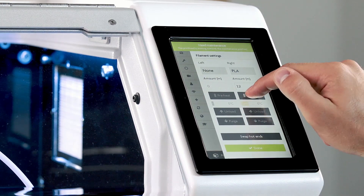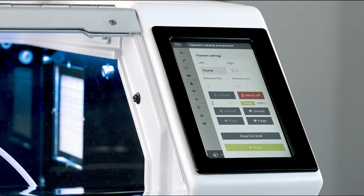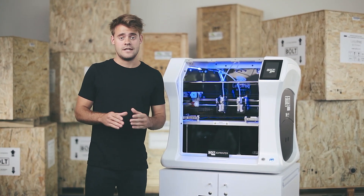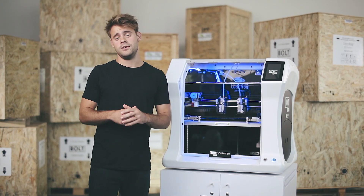Preheat the nozzle first to remove the filament currently loaded. When it is preheated you can press unload. The main difference between the advanced and the regular method is in the software, so I still need to disconnect the tube and retract the old filament to replace it with a new spool.